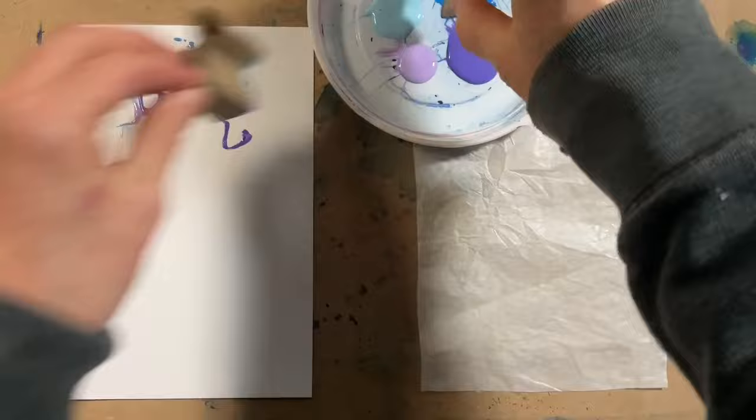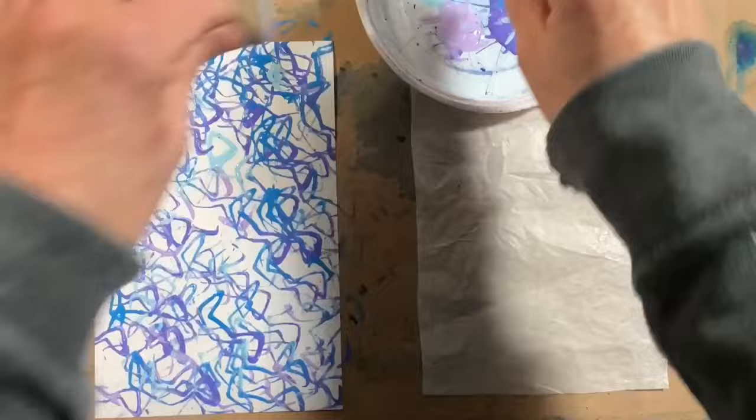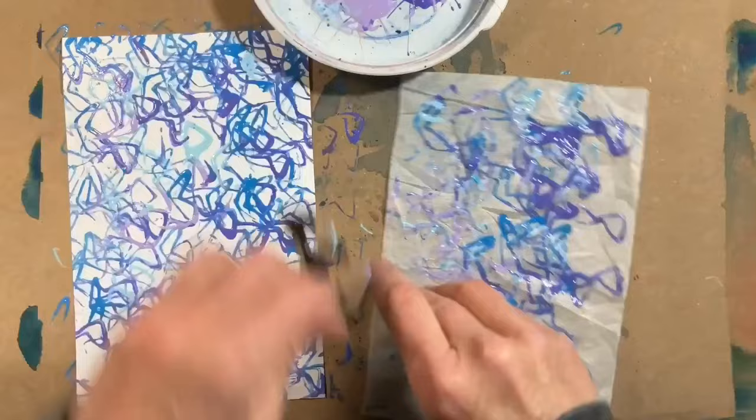I started with a sheet of cardstock and a sheet of tissue paper to compare. Just dip the toilet paper tubes in the paint and stamp however you feel. The tissue paper was a little trickier because the toilet paper tube paint tended to stick to it more.